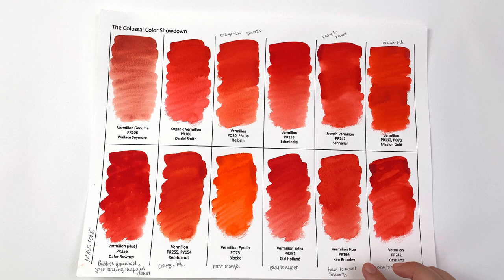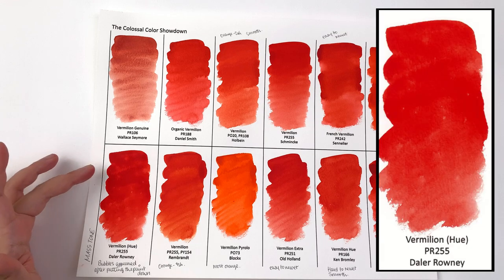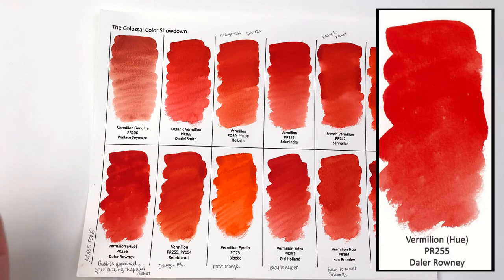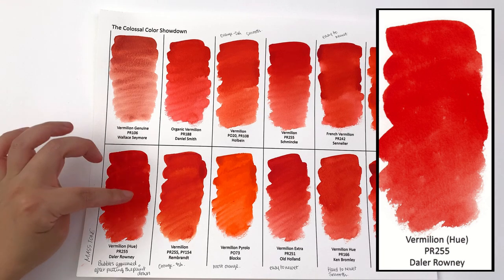The only problem with the Ken Bromley one is that it was noticeably harder to rewet. So if easy rewetting is a priority — or you live somewhere really dry and hot — maybe not this one. Cassart and Sennelier were both very easy to rewet because they contain honey, which would be great for people in hot, warm, dry climates. I did have a problem with the Daler-Rowney one — bubbles appeared after putting the paint down.